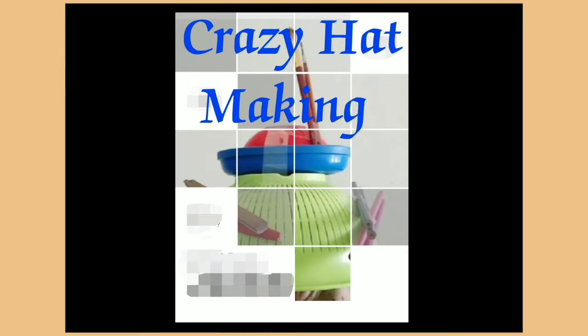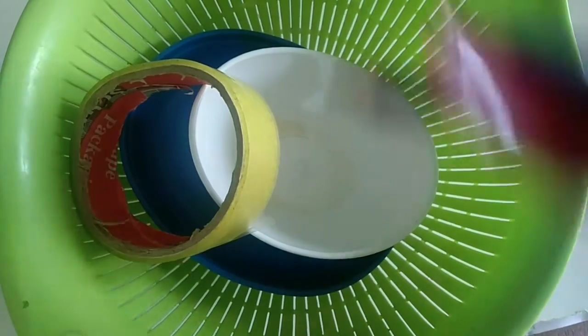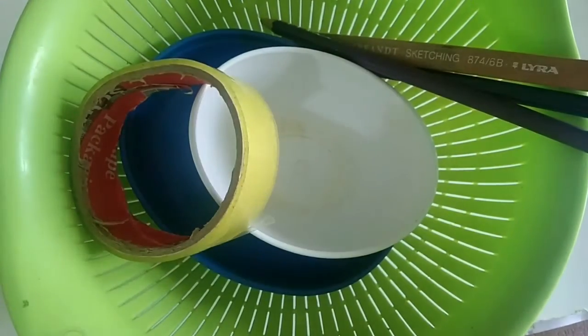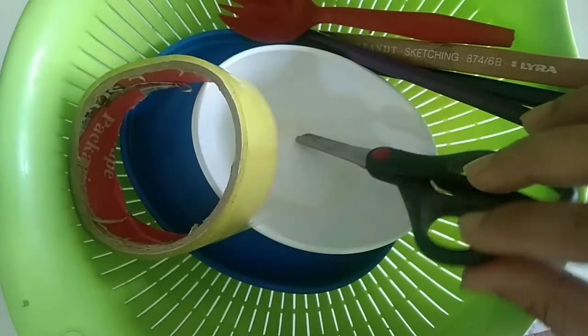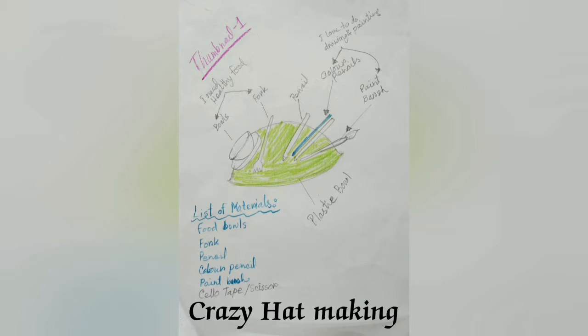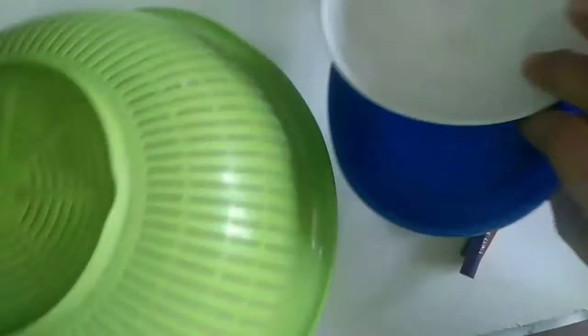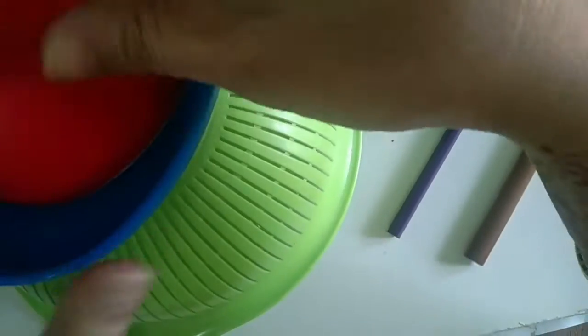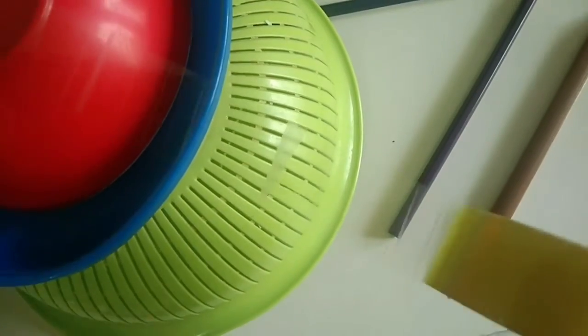Hello everyone, today we will make a crazy hat. I am assembling the materials I will be using, but you can make your own design and assemble whatever you have with you. When I gather the objects, I make a plan on paper with a drawing, then I start to make it.